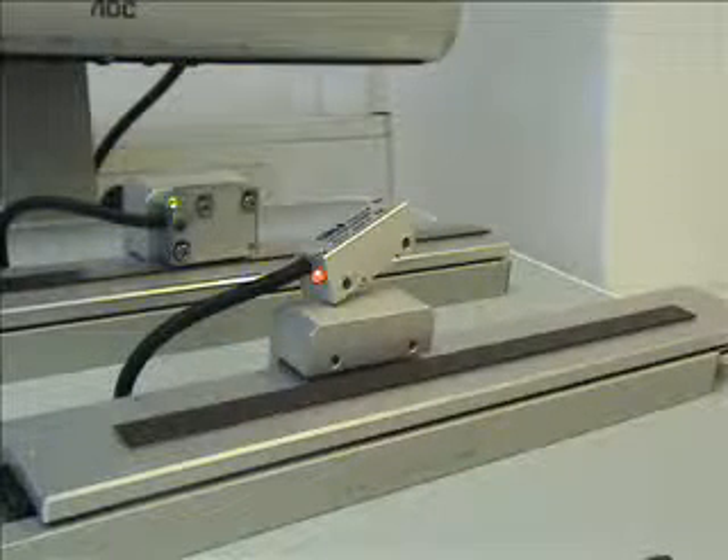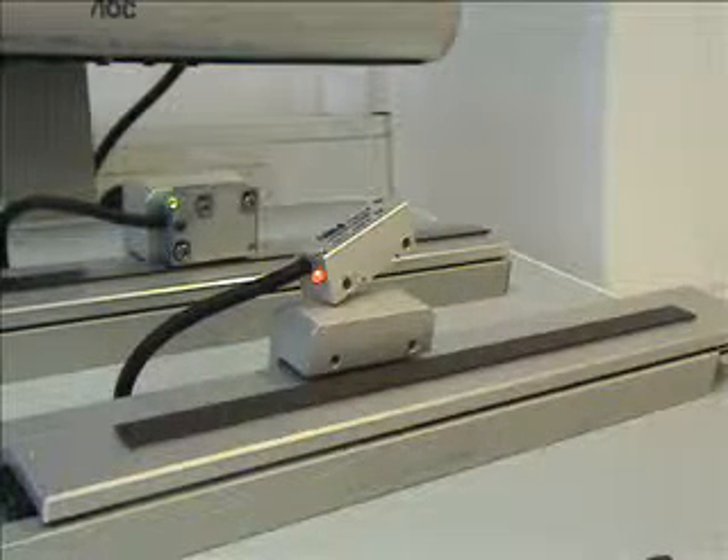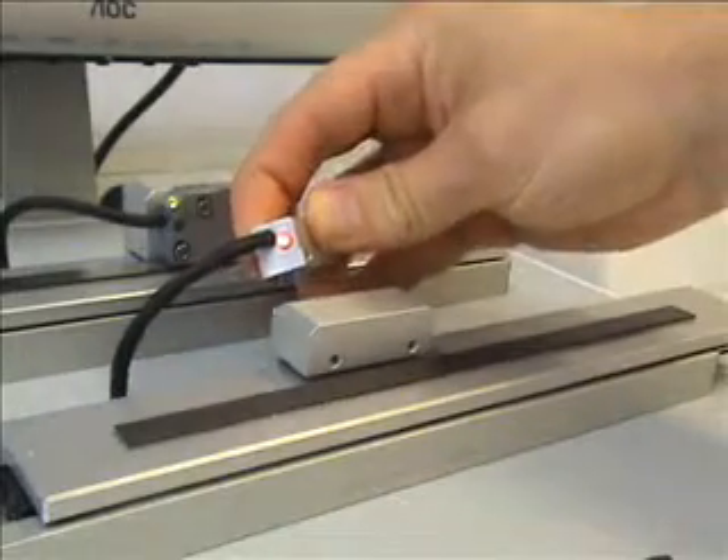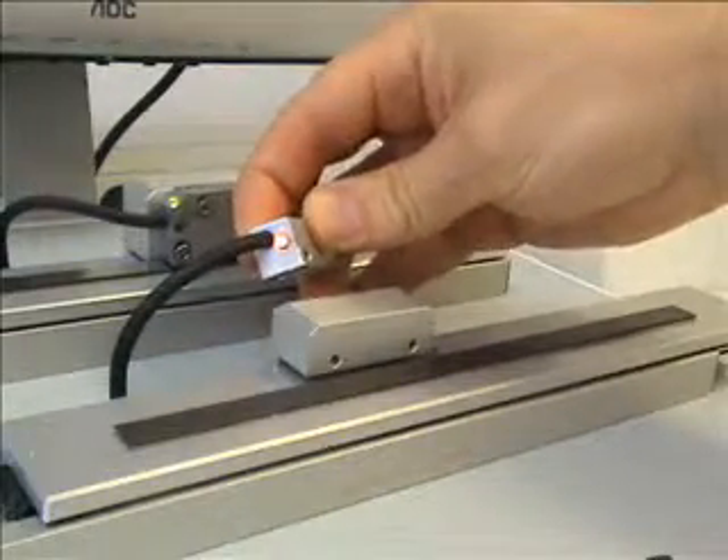This is a demonstration of how to install the LM13 read head on the MS10 scale. The read head itself comes with an LED indicator to show the correct setup above the scale.